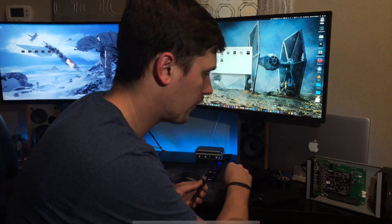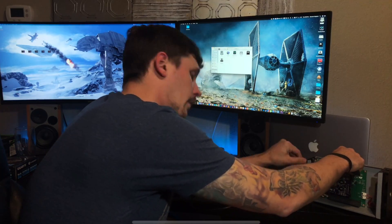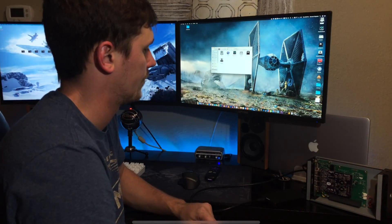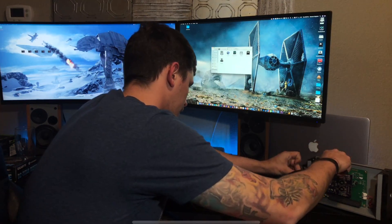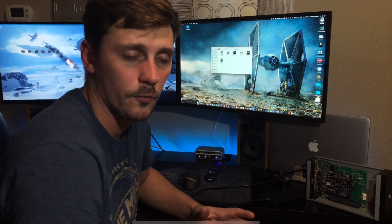I went ahead and installed the card, and I'd recommend you put it in one of your 4X slots, because it's a 4X card and you only have two 16X slots — no point wasting one on this. I've got my Akiteo Thunder 2 plugged in and the Sonnet card is installed. I'm going to hook up my SATA SSD and my thumb drive so you can see that they don't connect. And yes — nothing. Plug it in again — still nothing. That's normal, because we haven't done a handshake yet.